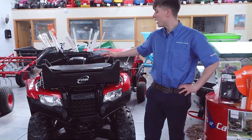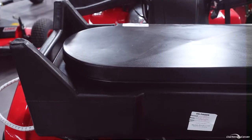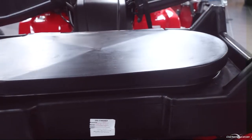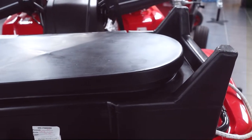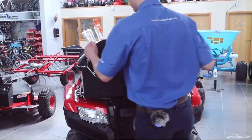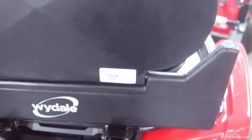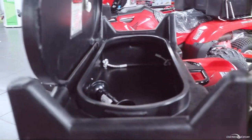First of all we have this Wydale dry front box. This is a front box you can mount on the front of your quad and it has a storage compartment which allows you to hold your bits and bobs in here. It obviously seals across and keeps the stuff dry.